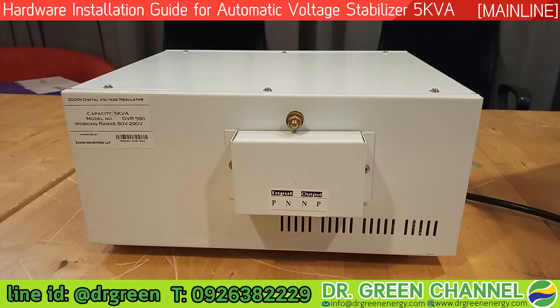Hi there, you are watching Dr. Green channel. Before we show you the demonstration of the voltage adjustment of this stabilizer, we would like to show you how to do the hardware installation of the automatic voltage stabilizer 5 kVA from Dr. Green.